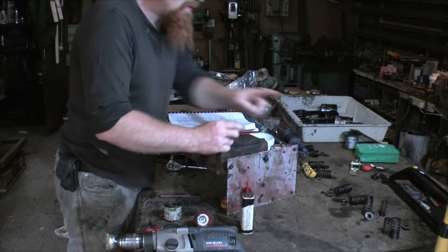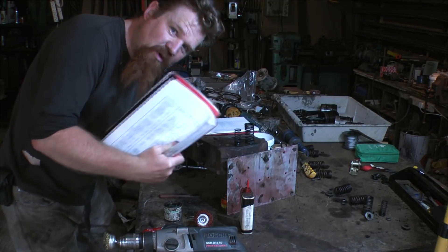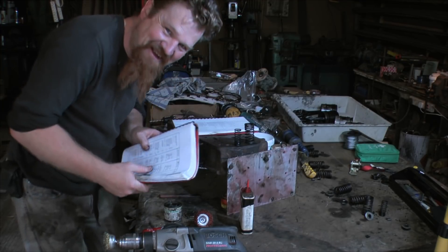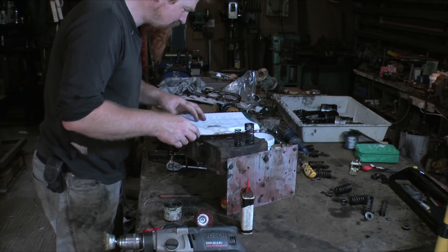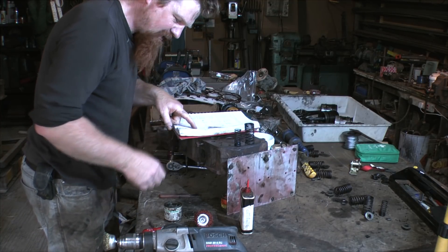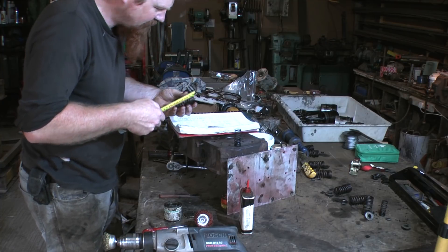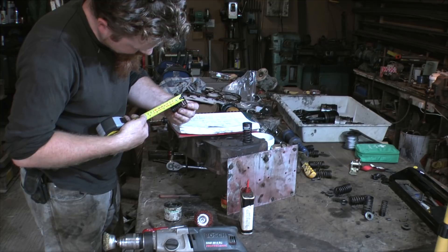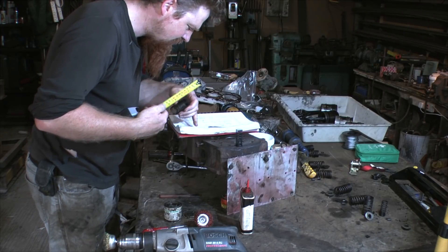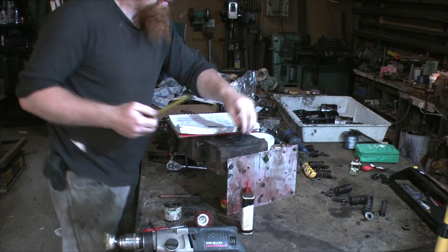Before I put everything back together, I'm just going to check the length of the springs. I do have a manual — this is the worst manual I've ever read, and it's not just me being thick. It's written in Italian gibberish, but it does at least have a specification table, which will be really useful later. So, the inner valve spring measures 2.125 inches and the outer one is 2.55 inches. Pretty good.